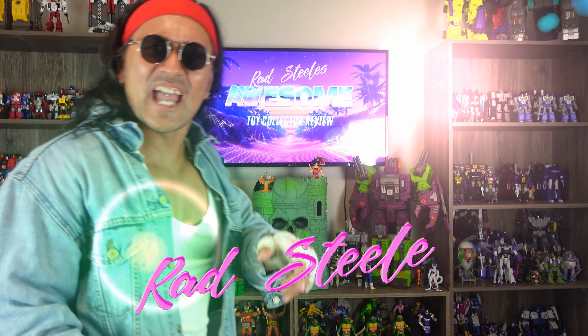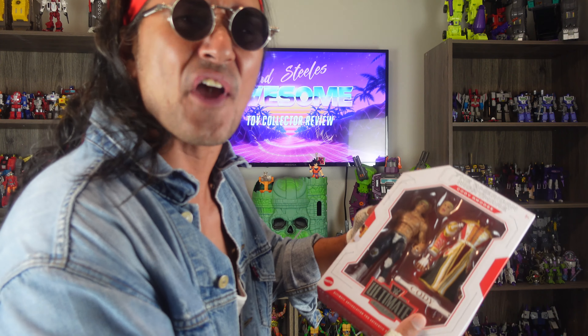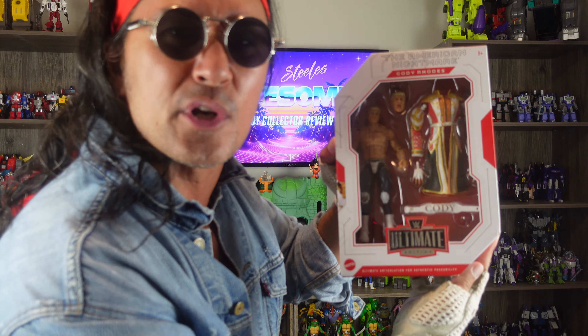You have reached Brad Steel's historical review. I'm your man, Brad Steel. And today I have a very special review because I will be reviewing WWE Ultimate Edition, The American Nightmare, Cody Rhodes.